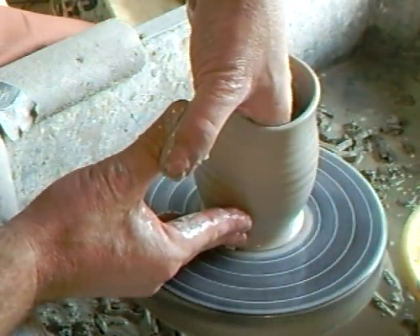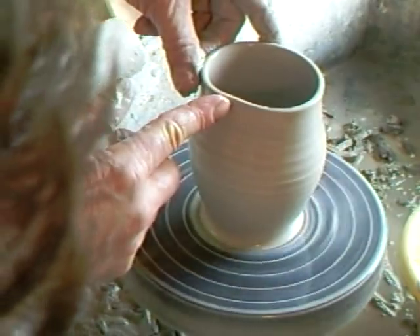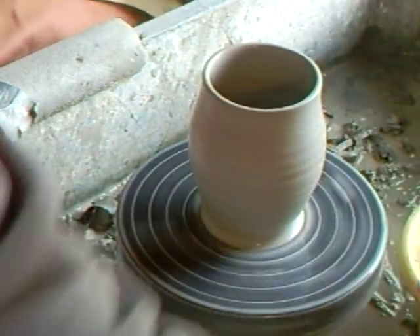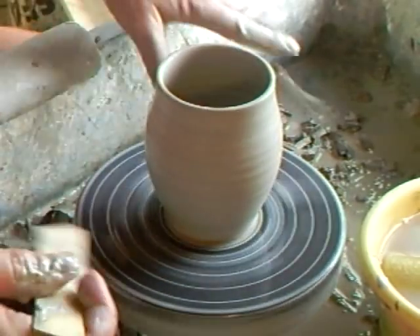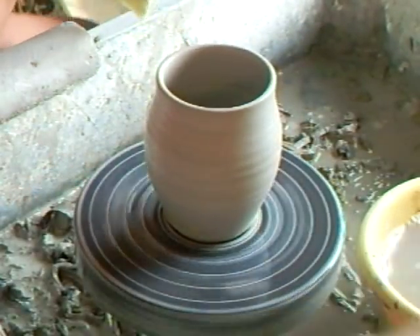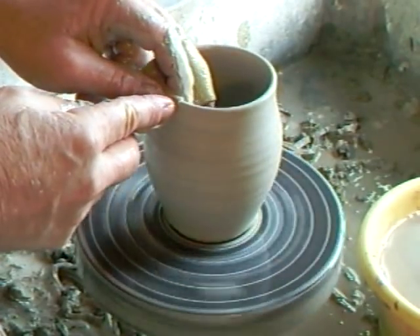I'm going to give it a slight belly — I don't know why I tend to think of jugs as having bellies. So I'm just going to stick that off with my little bamboo stick. Don't forget putting a bevel underneath at the base of your pots. Sponge on a stick — useful for getting down into those difficult to reach places. So we're going to leather the rim.